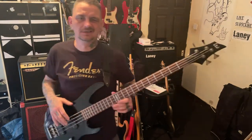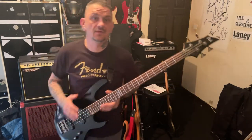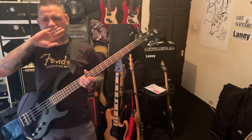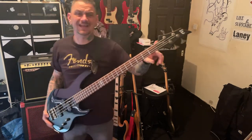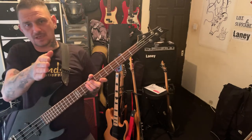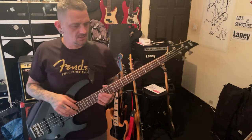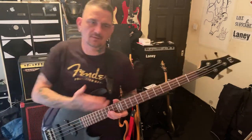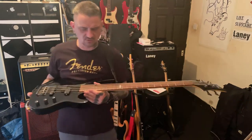It needs a setup. I thought originally that the neck was twisted, because looking down the neck it'll look twisted, but it's not. It's actually just the way the headstock's shaped — the headstock's shaped at an angle, so when you look down it, it throws you off. But I've had the roller out and I've levelled everything. It's fine. It plays well.